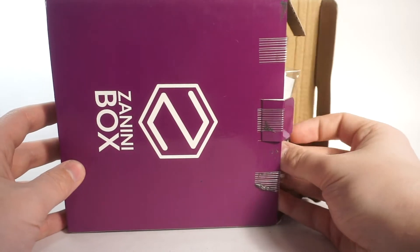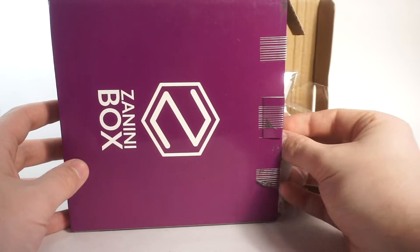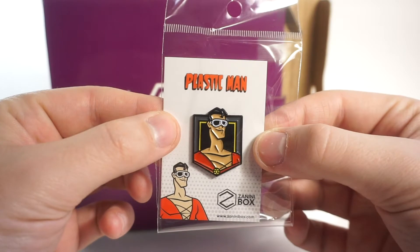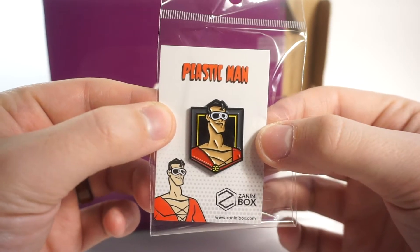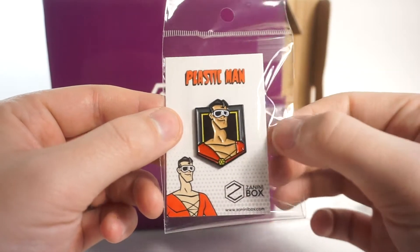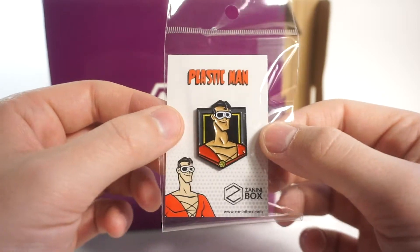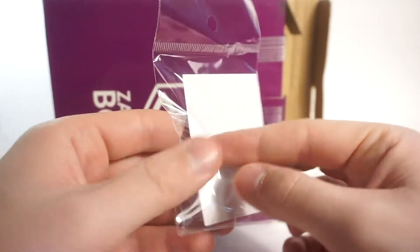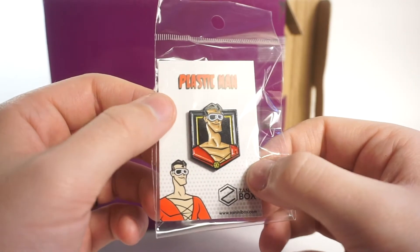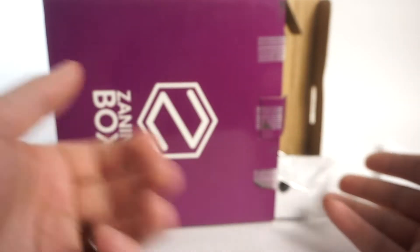I'm trying to get a pin first - I think the big plastic back sticking out is the magnets so I want to save those for last. First up we have Plastic Man, the man of plastic. I'm familiar with this character a little bit - he's a DC character, he's made out of plastic, kind of like stretch Armstrong or Elastigirl. That's a really nice pin, good artwork, and I like the card back - really cool little emblem there.